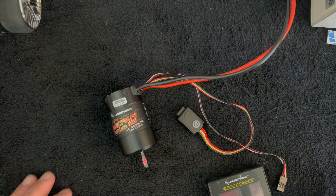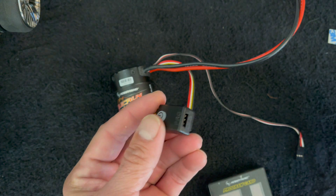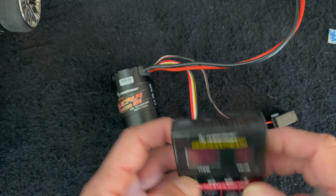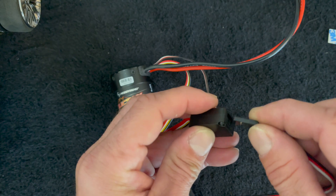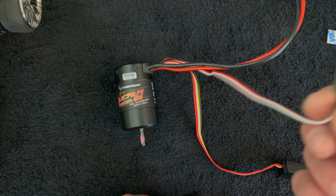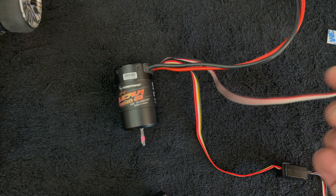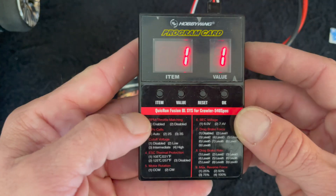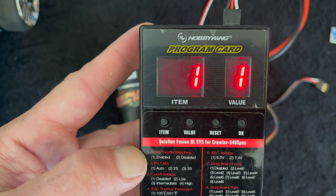Next, let's look at the programming options. There's a little plug on the end of your switch with a port where you plug in your program card. It'll work with any LED program card, and it has the same settings as the original Fusion. It matters which direction the card plugs in — it's marked, and the same is true on the switch itself. You may need your radio turned on; if you don't, the receiver can output signals and block out the programming options. The first setting is throttle matching — you can enable or disable this, which basically turns the FOC on or off. FOC gives you a very one-to-one and linear throttle response where motor RPM matches your throttle input, taking away any stall on hills. If you disable throttle matching, it feels more like a brush motor.